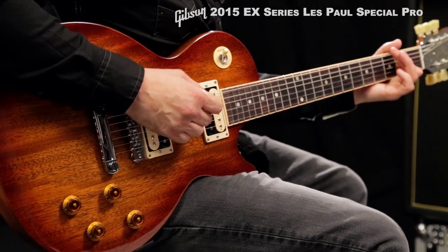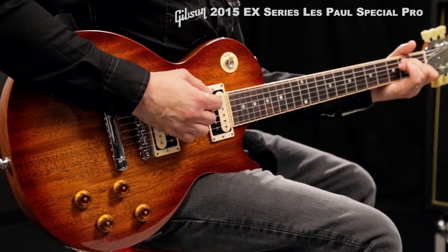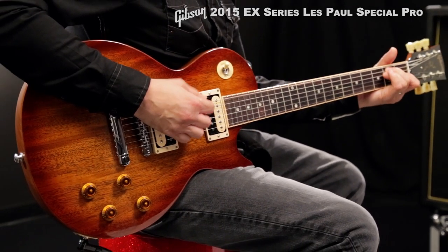This is a special limited edition series of instruments, and when they're gone, they're gone. So check one out today.